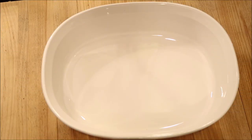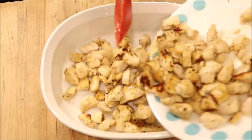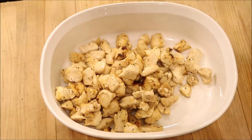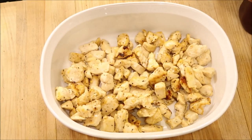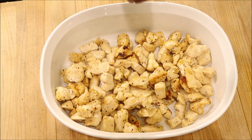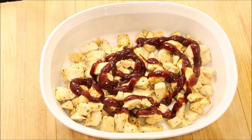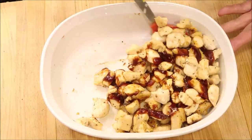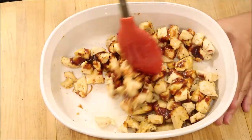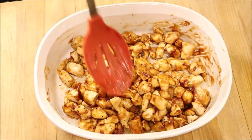Our chicken is done now. I have a baking dish here — I'm just going to put the chicken into the baking dish. When you do the whole chicken, you put barbecue sauce on the top, but I'm just going to mix the barbecue sauce in with the chicken. That looks pretty good — I'm just going to spread this out a little bit.